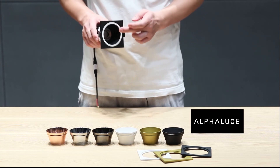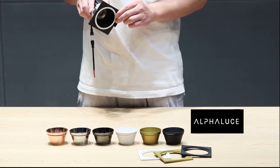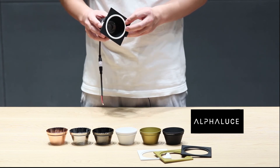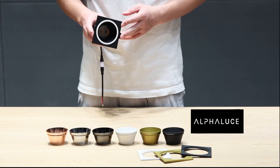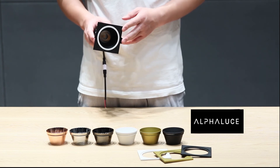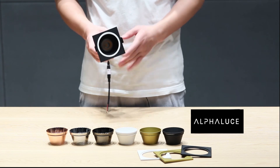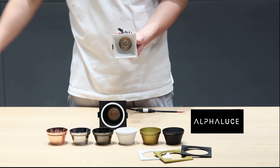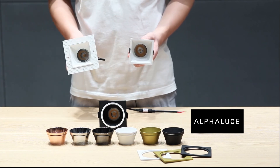The light source is deep recessed, with the latest optical lens which makes the light anti-glaring, soft, and even. There is also a single color and trimless design available.